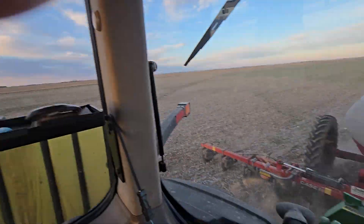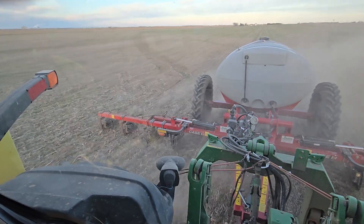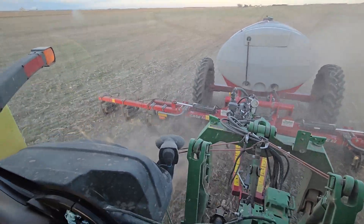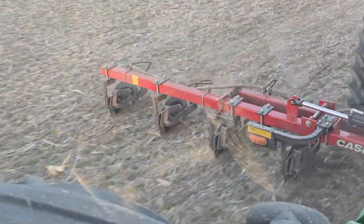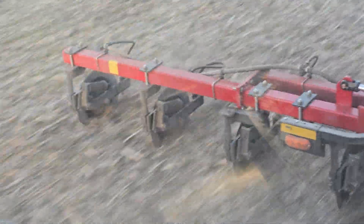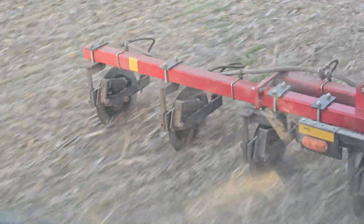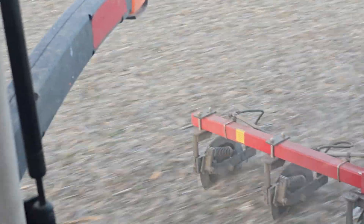I've used about 26 gallons of fuel to do about 150 acres — that's not bad, less than a third of a gallon an acre. It's just a little coulter, we're just cutting a couple inches into the ground, and then behind that coulter we're injecting a little stream of that biological and fertilizer mix.